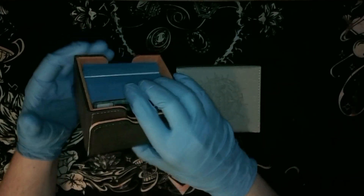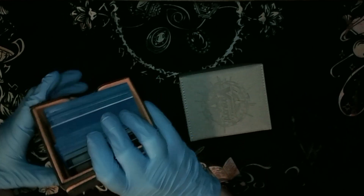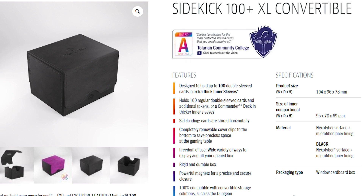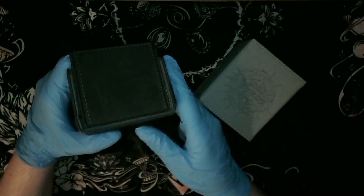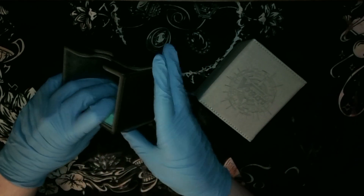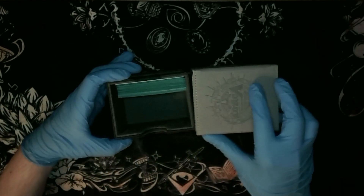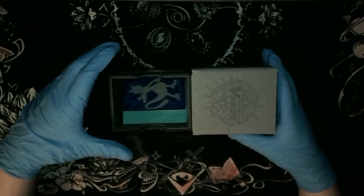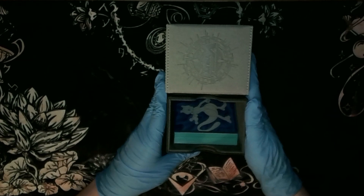This one was released in 2021 as a special edition - not sure if it's still available. It fits more cards but does not have a dice tray. It's also comparable to the Sidekick from Game Genic, another early release I purchased in 2020. These two are some of my favorite deck boxes ever, even though they don't have dice trays. This one is a little bit smaller than the Sidekick - maybe by two millimeters.